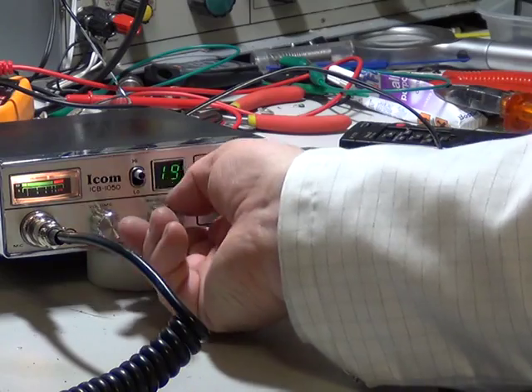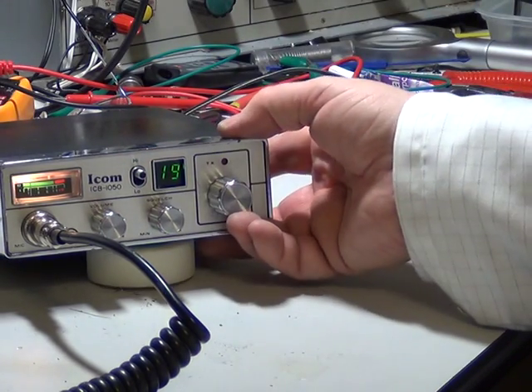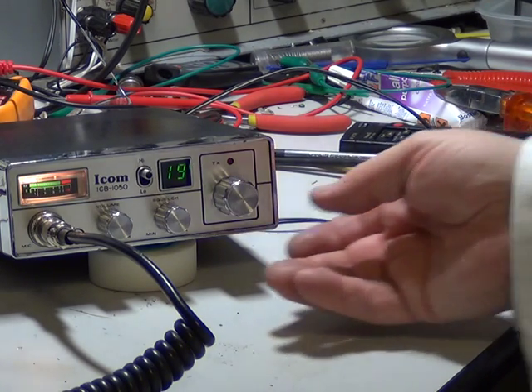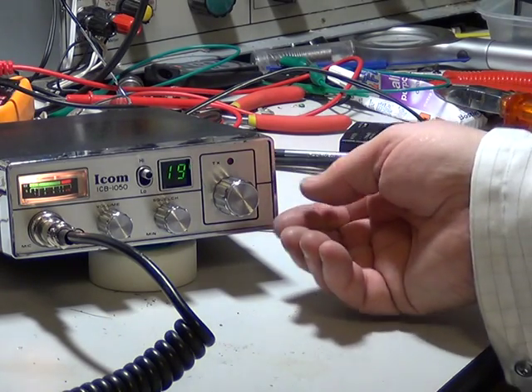On these radios the squelch works as an RF gain, which is quite frustrating. There's a modification if you don't like that, which stops that function from happening by just whipping a diode out if I remember rightly. Anyway, that's well documented on the web.